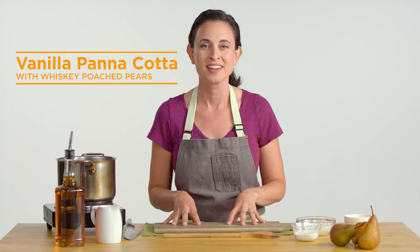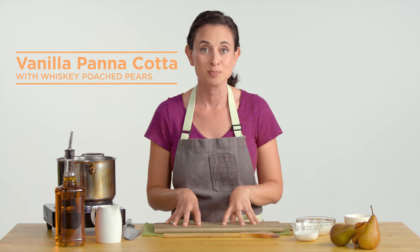Hi, I'm Amy Cain, a Maine Bay chef. Just like you, I end up with extra spirits after a fancy drink left over in the cabinet. Go grab the whiskey — we are going to make a crowd-pleasing vanilla panna cotta with whiskey poached pears. Let's get started.